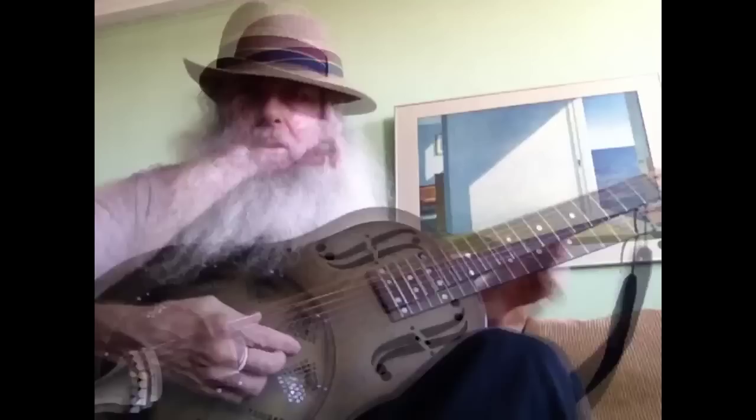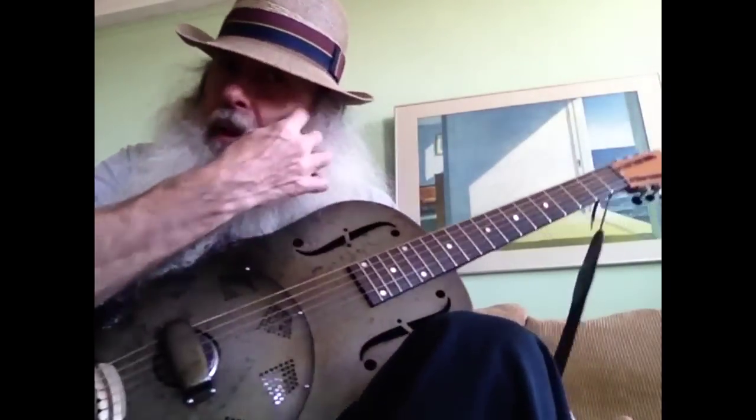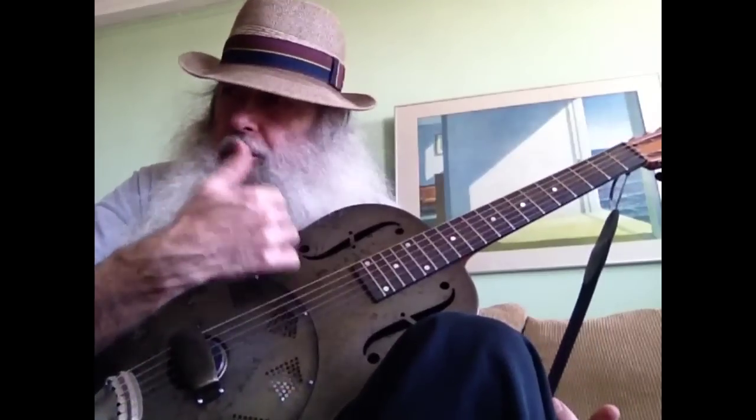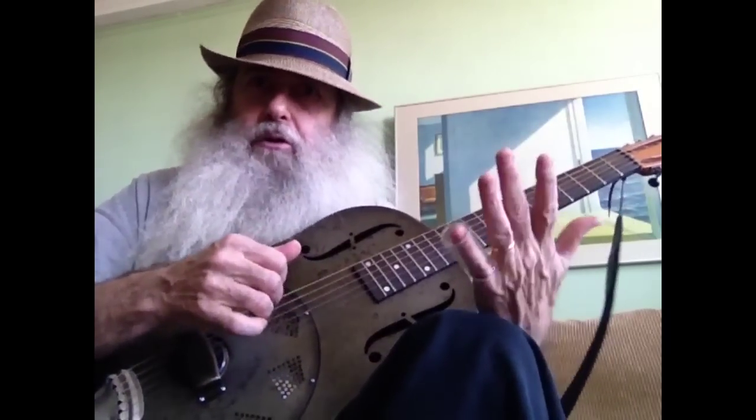So, you tune the guitar — I'm going to play in open D. I play with my fingers mostly. You can also use a flat pick or finger picks, but I'm going to just play with my fingers today and we're going to do some basic stuff.